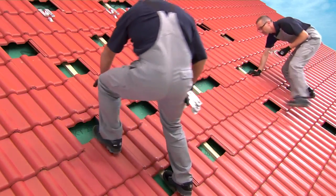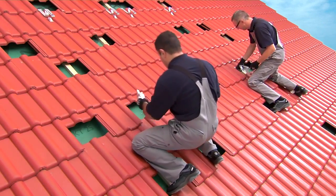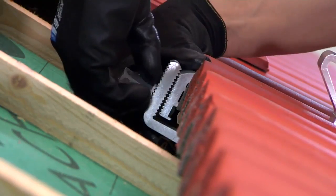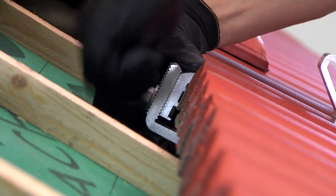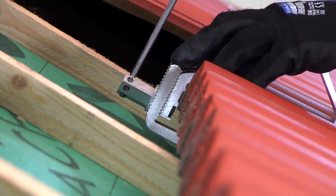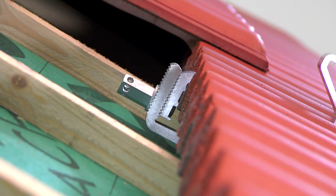Once you have everything prepared, you're ready for final installation — all it takes is a few simple steps. First you have to hang the roof hooks onto a roof batten. Push the lower segment up so that the hook is firmly connected to the batten, then tighten the hex nut. When tightening, make sure that the washer is seated correctly and that the grooves of the upper and lower segments are properly interconnected.